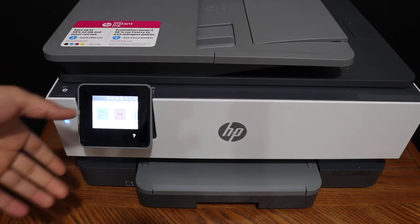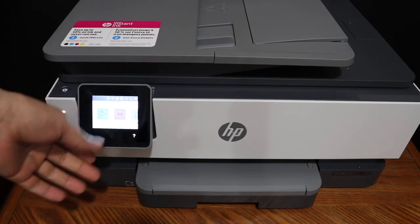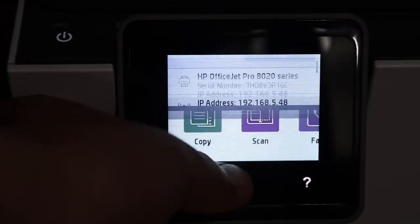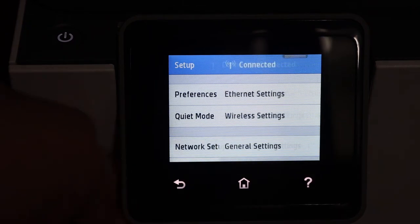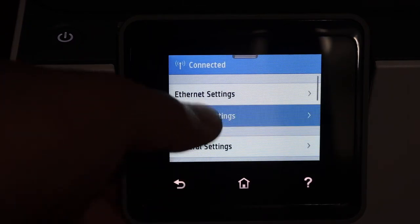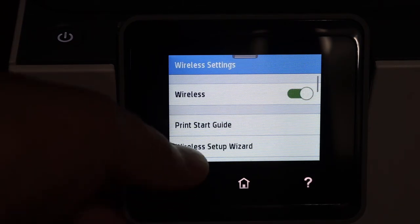The first step is to switch on the printer and go on the display panel. Scroll down the top bar and click on the setting icon, click on network setup, click on wireless settings, then wireless setup wizard.